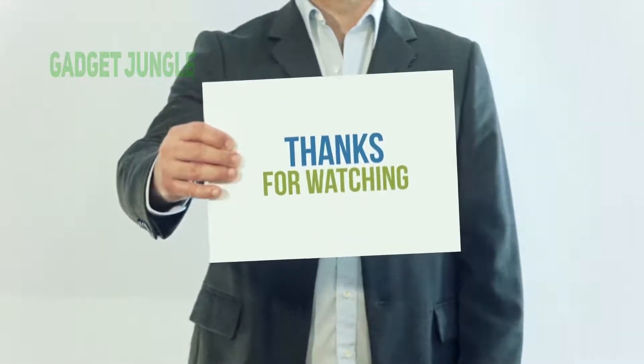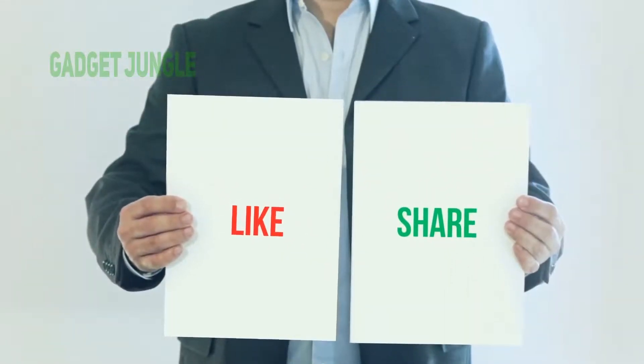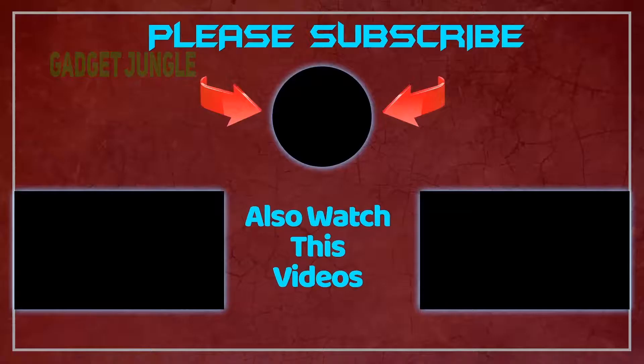Thank you so much for watching. Please subscribe to my channel, share this video, and don't forget to hit the like button. Bye.